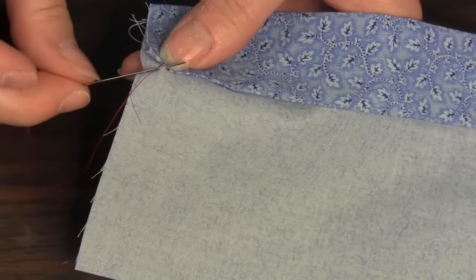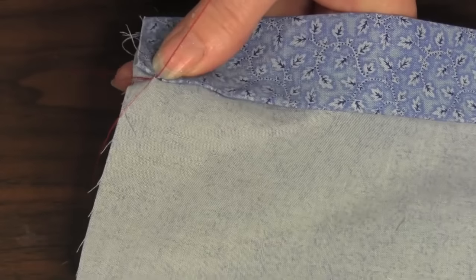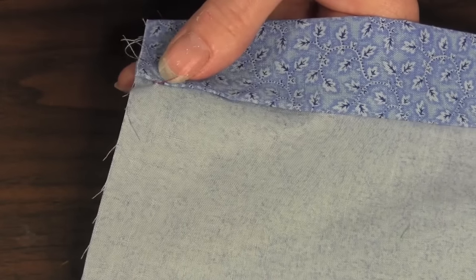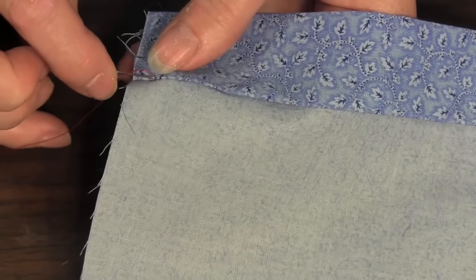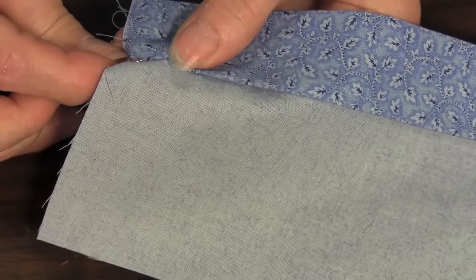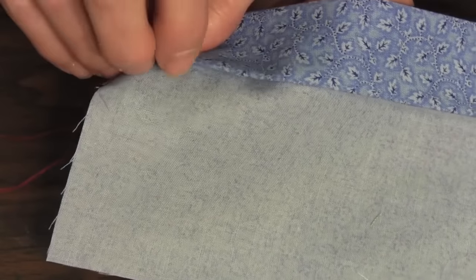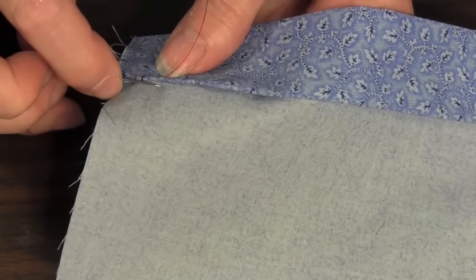Next, directly across from where the thread knot was anchored, use the tip of the needle to pick up a few threads of the fabric. Pull your thread gently but firmly. Now go back directly across to the folded hem side and insert the needle into the folded edge and tunnel the needle for about a quarter inch through the fold, coming out on the crease line. The thread is hidden.